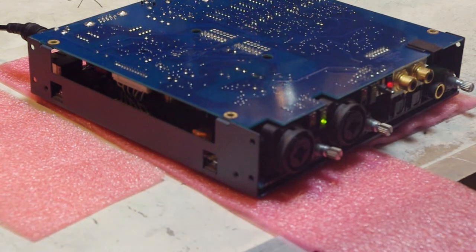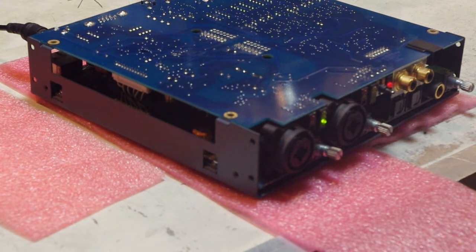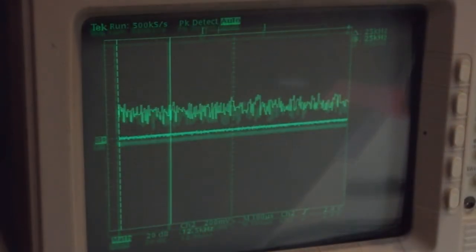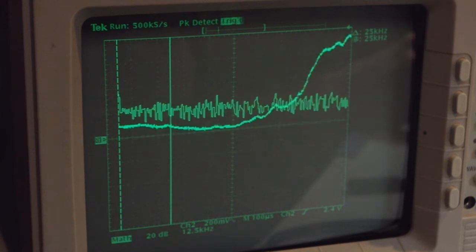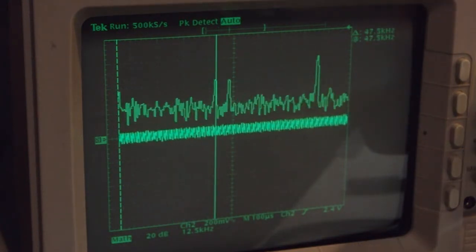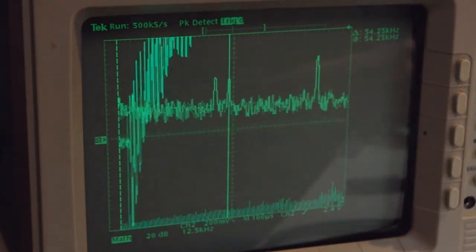Lights came on, and it's not screeching — that is very good. Now let me check the same test points I measured before and see what AC noise is coming into the power supply section. As long as it's not screaming, I'm a happy guy. Here's one of the 13-volt capacitors — look, that is very quiet. The lowest harmonic is at 48 kilohertz, and the next harmonic is at 54 kilohertz. I can't hear either of those frequencies, so I'm a happy guy.